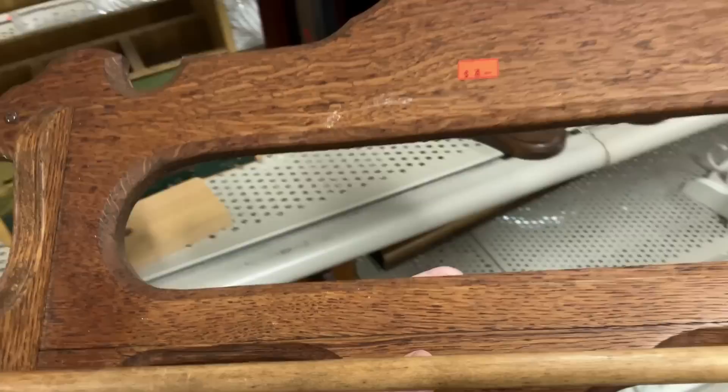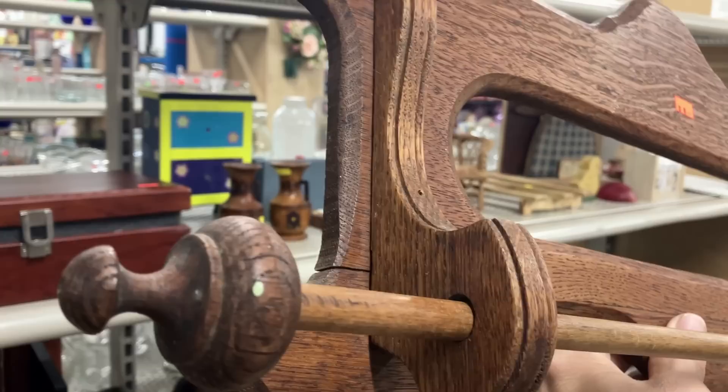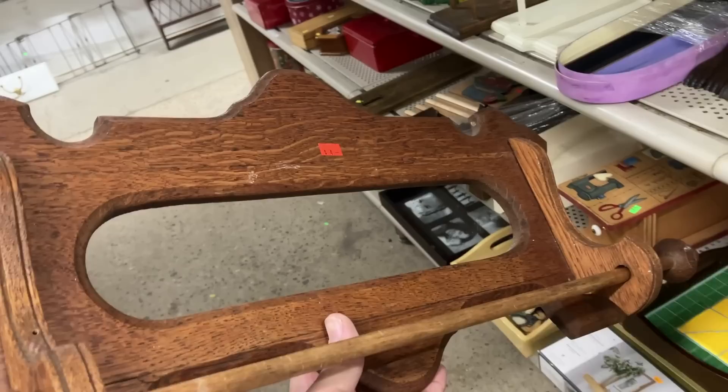An oak towel rack - probably had a mirror behind it, which is missing. But that goes back to about 1900 or so. That's the original thing. Put that in the cart - that's either going to go in the bathroom or the kitchen. Just have to stick a mirror in there. Hey everybody, I gotta go. Thanks for watching. My time is running out.